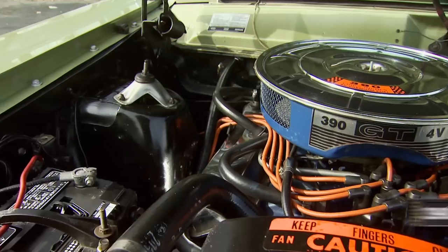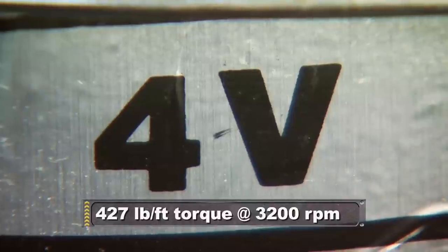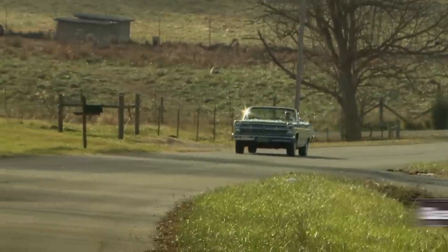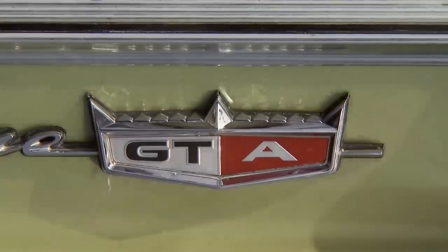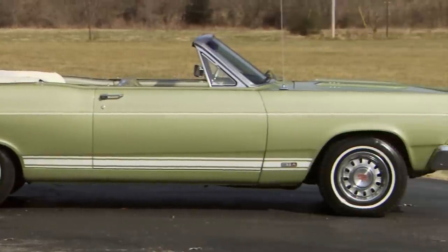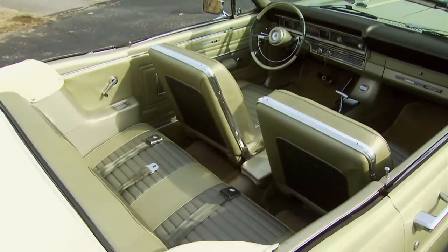This '67 has a 390 four-barrel, which could belt out 320 horses. It uses a cast iron mid-rise manifold and features the same hot cam and valve train as the 428 Cobra Jet. Fairlanes came in a wide range of packages, including the 500, the XL, the GT, and the GTA. The GTA was virtually the same as the GT, except the 'A' meant it was an automatic. The Select Shift Cruise-O-Matic gave you the best of both worlds — it functioned like an ordinary automatic for everyday driving, or for extra control you could use it like a three-speed and shift from first to second to drive.